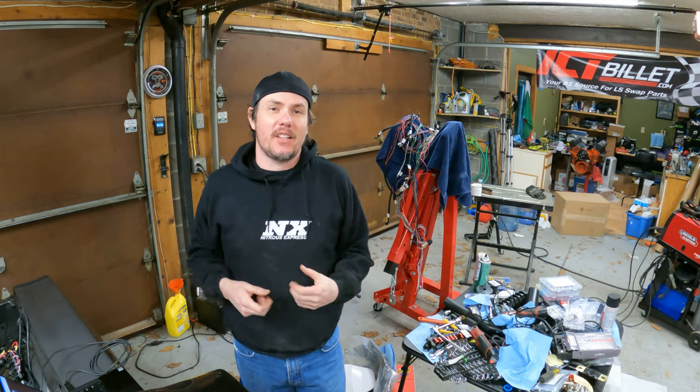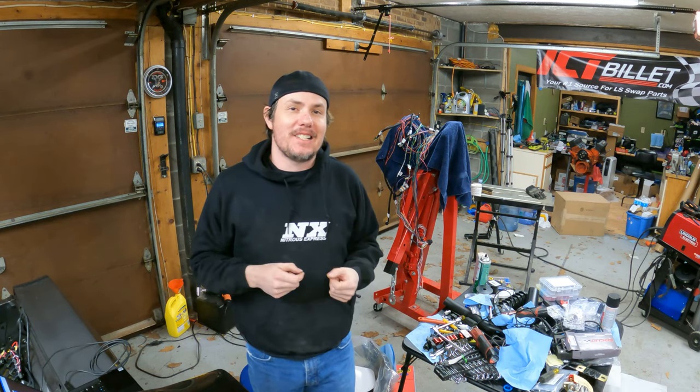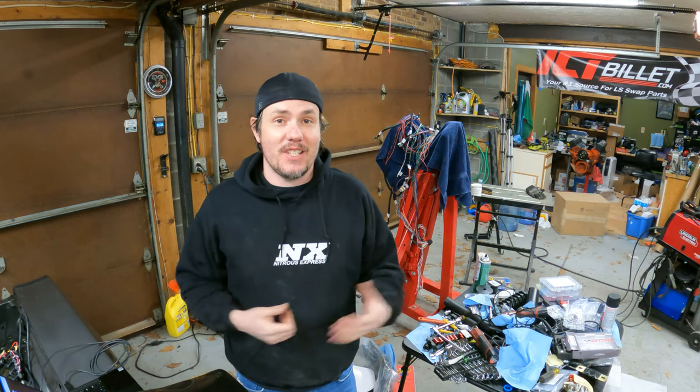What is going on everybody, welcome back to the garage. I would be lying if I said I wasn't a little bit nervous today — we are going to try to do the first start on the 598 big block in the Nova. We've gone through fuel pressure, oil pressure, pulled the valve covers, verified oil is coming up off all the push rods, got water, got a tune loaded up. It's time to see if this thing's going to fire up, so let's just get to it.